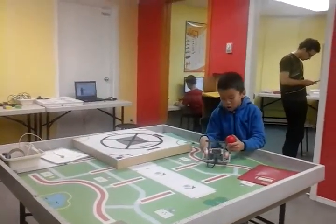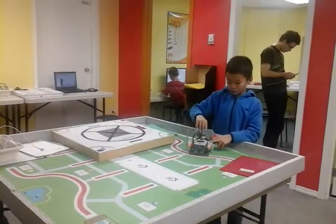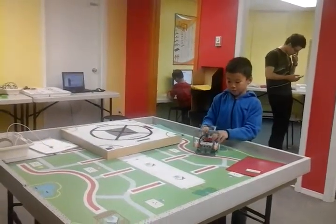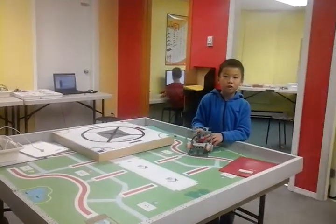So did you have a challenge? I did have a challenge. My challenge was when this thing was here, the ball had to be trapped and couldn't get out, but I didn't succeed because it was a bit too hard.